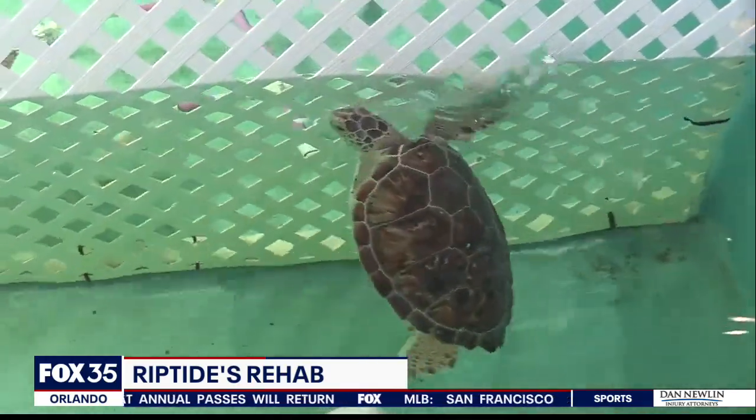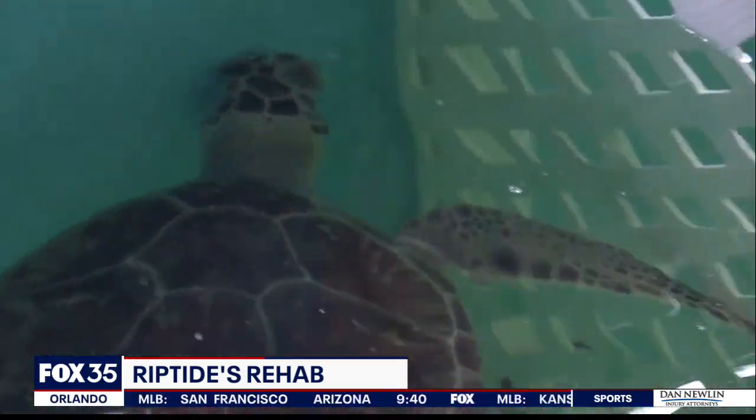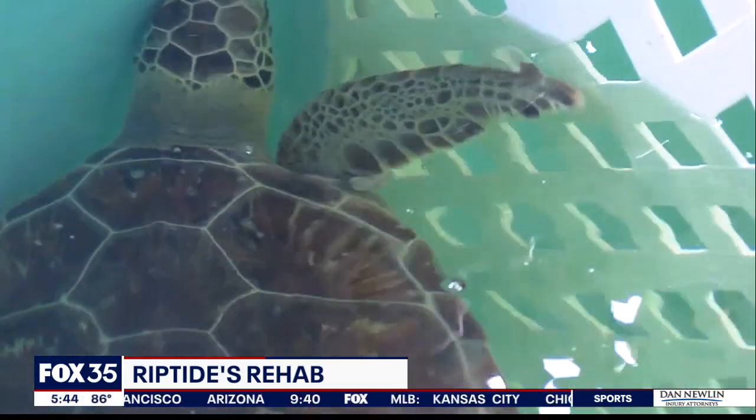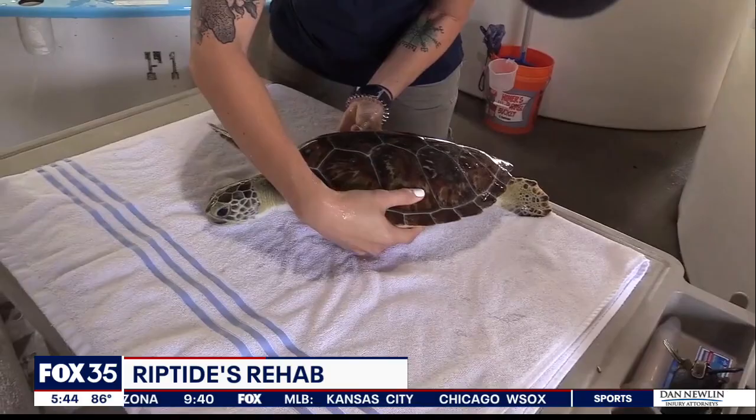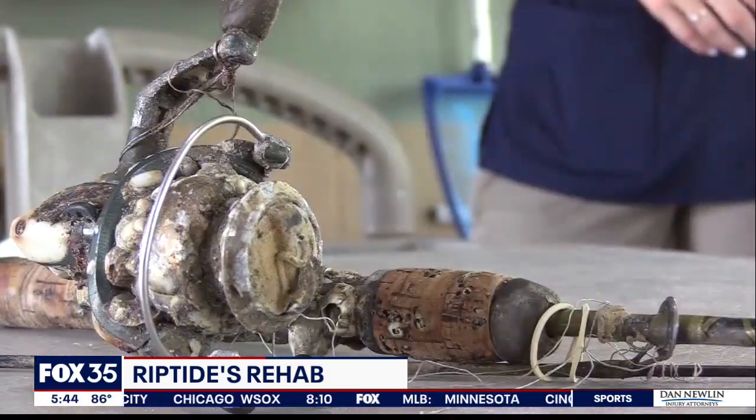Upon first glance, this turtle looks like any other, swimming quickly in a tub of water at the Brevard Zoo. But take a closer look. Green sea turtle Riptide was found in Ormond Beach late June, its flippers tangled in a fisherman's line.